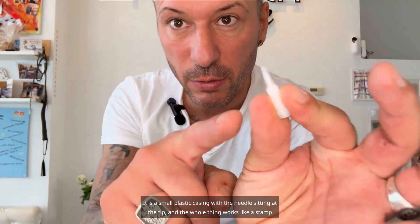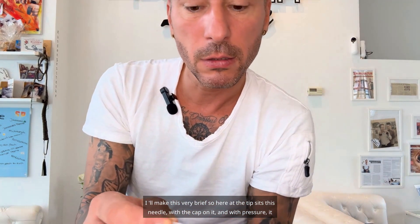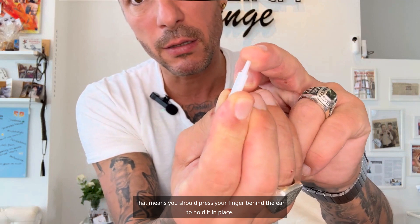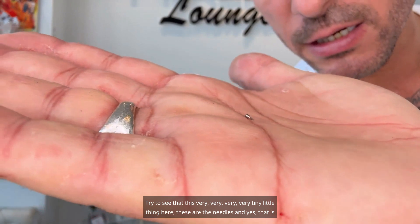By the way, if you have a special acupuncture combination, I might tell you that you can set it yourself. I have included the link below this video where you can order these needles — the permanent acupuncture needles. I now have the ones from the company Apex. It's a small plastic casing with the needle sitting at the tip, and the whole thing works like a stamp printer — you just press down and the needle is pushed out. You press your finger behind the ear to hold it in place, set it up, and press it down completely like a stamp. These are the needles, and in the next video I will explain some of my favorite points. See you soon in video 2.